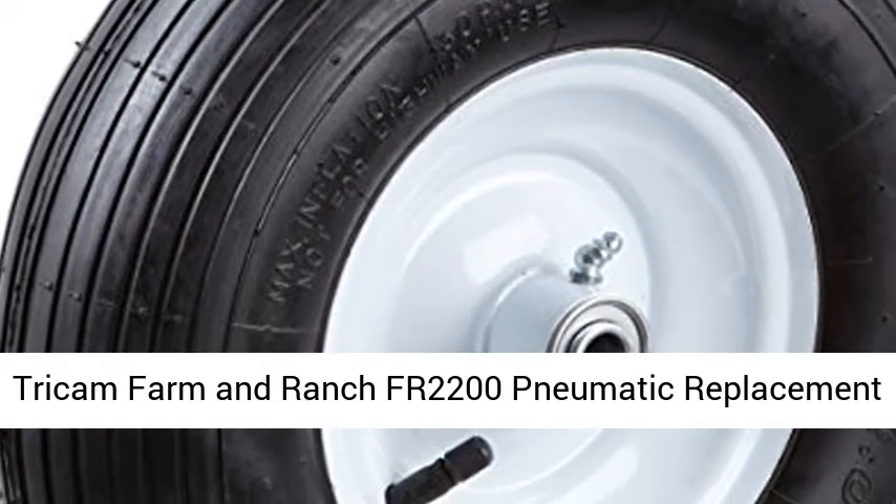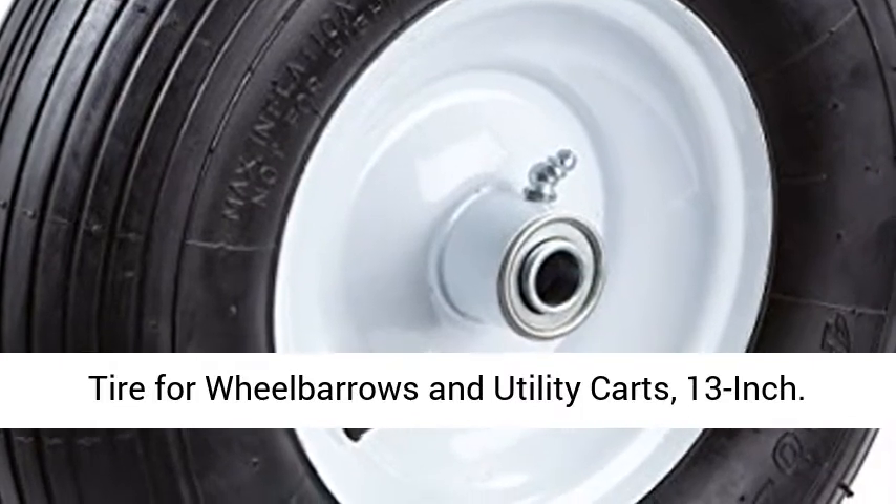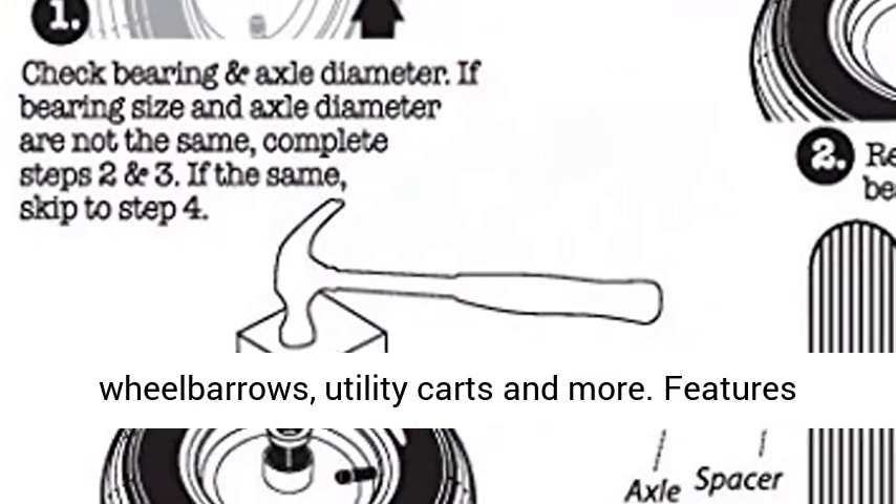Tricam Farm and Ranch FR2200 Pneumatic Replacement Tire for Wheelbarrows and Utility Carts, 13-inch. 13-inch Pneumatic Replacement Turf Tire for Wheelbarrows, Utility Carts and more.